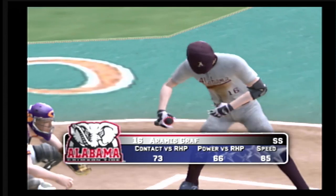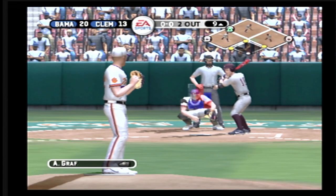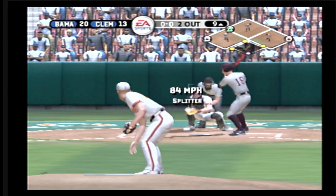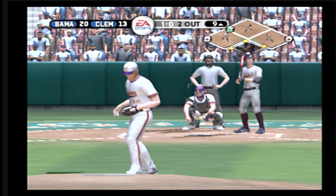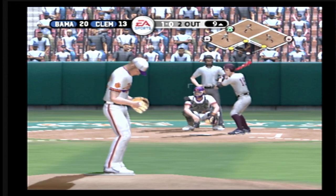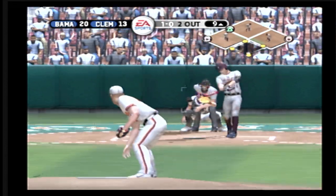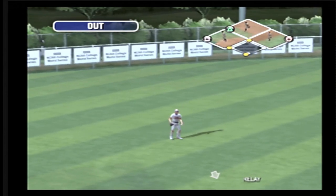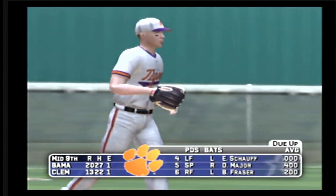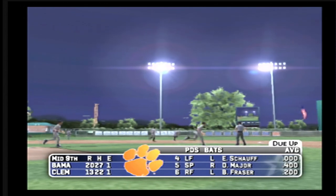Now up, the shortstop, number 16. Bases are loaded. A little bit low. The ball hit out to left — the inning's over. Alabama leaves the bases loaded. We're headed to the bottom of the inning. It's 20-13.